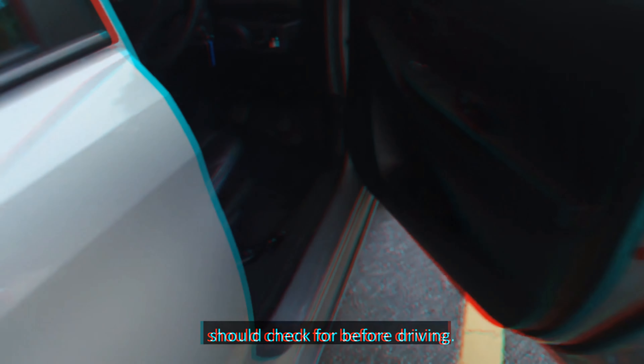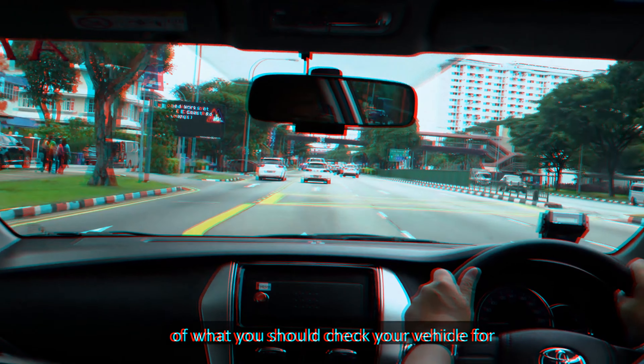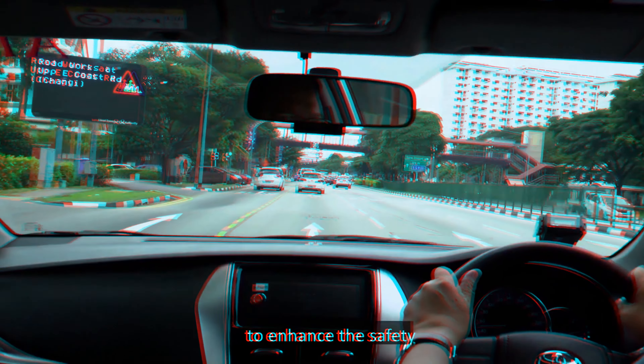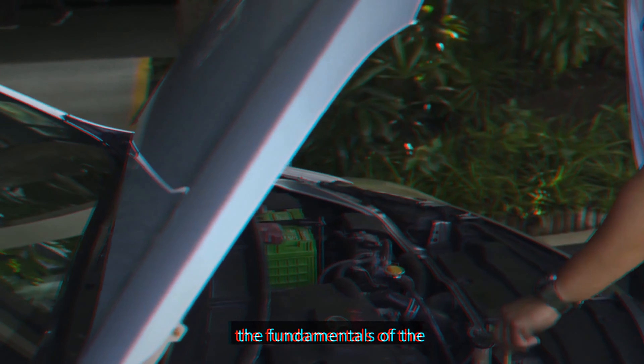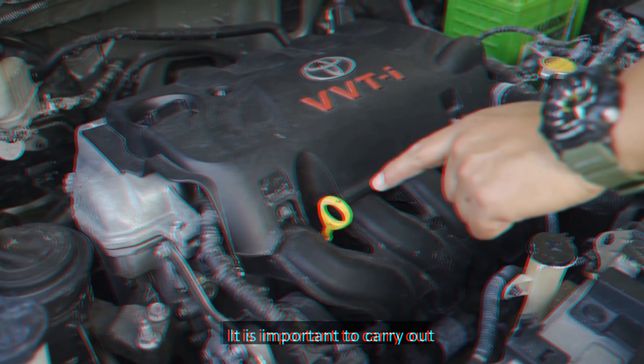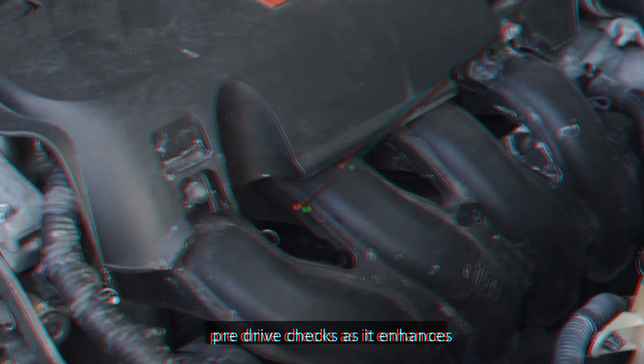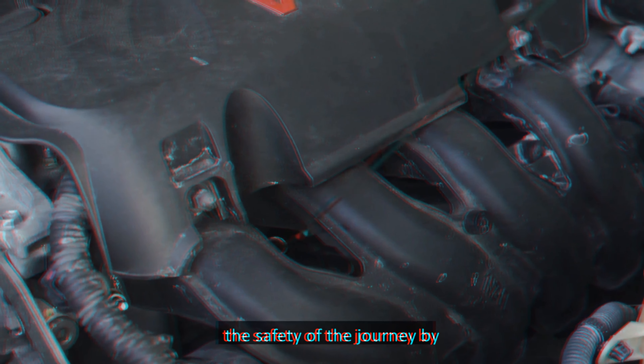Stop to give way to oncoming traffic if necessary without encroaching into the lane. When it is safe, check the right blind spot and turn into the lane nearest to the divider. When the car is almost straightened, return the steering wheel to straighten the car. Change back to the left lane as soon as it is safe to do so.